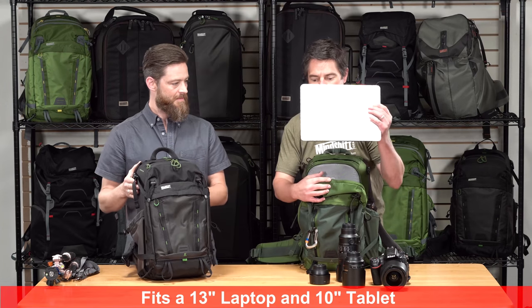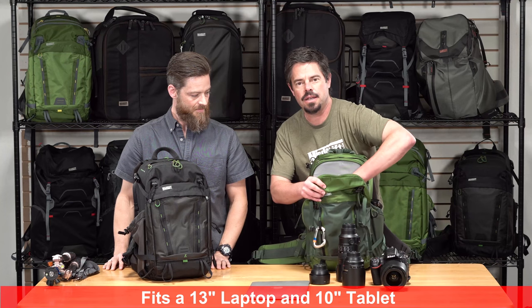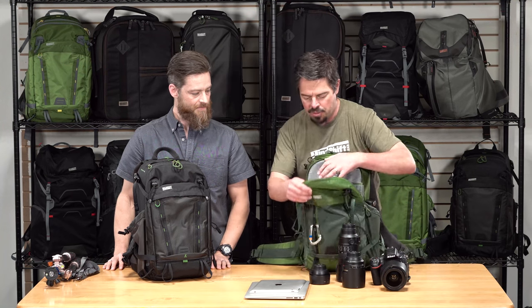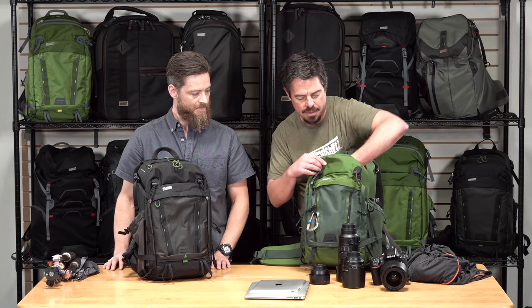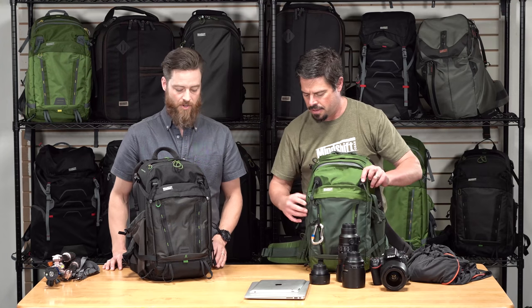A 13-inch laptop fits right in the dedicated padded sleeve, and a 10-inch tablet fits in as well, with plenty of extra room for a hat, light jacket, or anything else. There's also another pocket on the outside — great organization for accessories and whatever you're bringing on your trip.